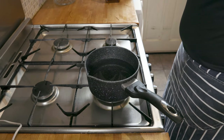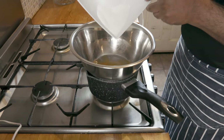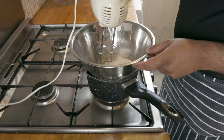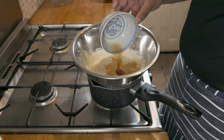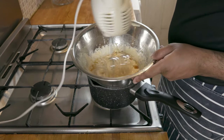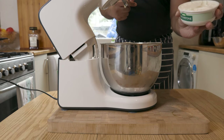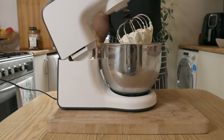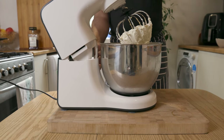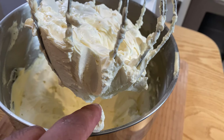To start things off, on a bain marie or a double boiler, whisk together your egg yolks and sugar until pale in color and well combined. Make sure not to rush during this step by keeping the heat between low and medium, ensuring that you don't end up with a sweet egg yolk omelette. Once the sugar has well combined, whisk in a couple of tablespoons of Disarono or the alcohol of your choice. Once that's done, add in your mascarpone cheese and whisk away until you get a smooth consistency.